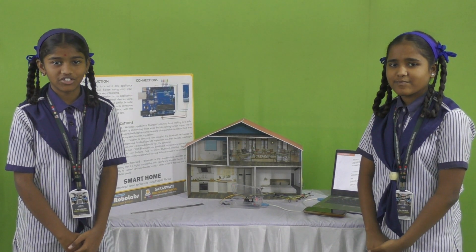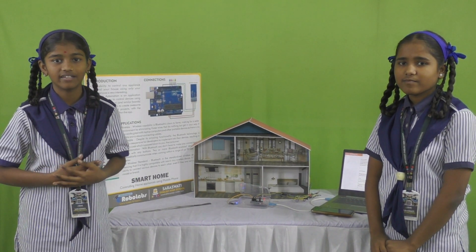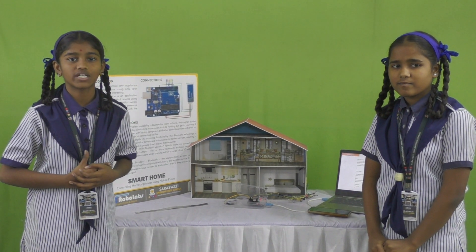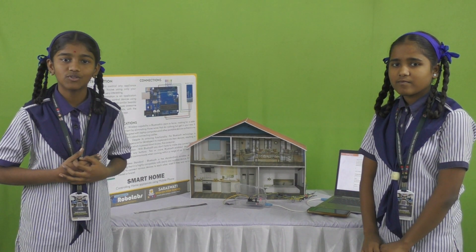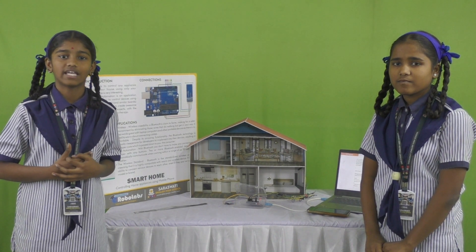First, I will explain the introduction. The ability to control any appliance around your house using only your smartphone is very interesting. Arduino Automation is an application that allows you to control devices using your Arduino board and similar boards. We can create awesome and fully customized projects with the interfaces available within the app.